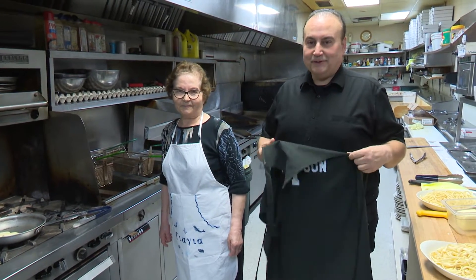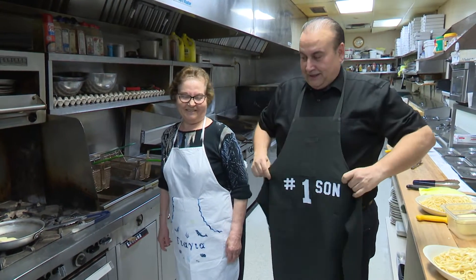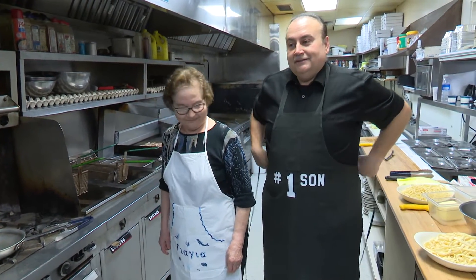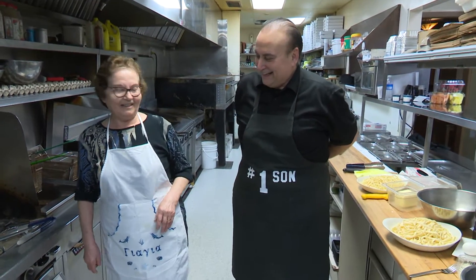She doesn't know it but we tend to cry when we get this emotional. And she brought me this apron this morning. Do you like the apron, Mom? I love it. I love mine.